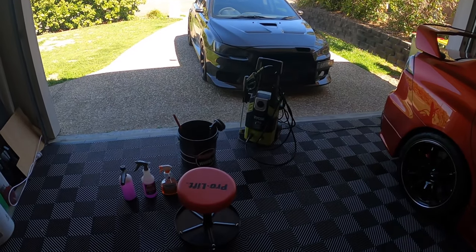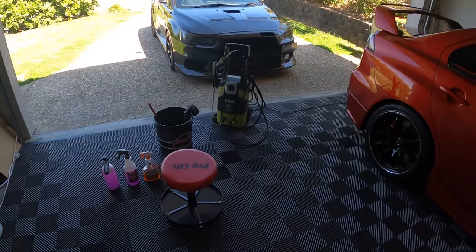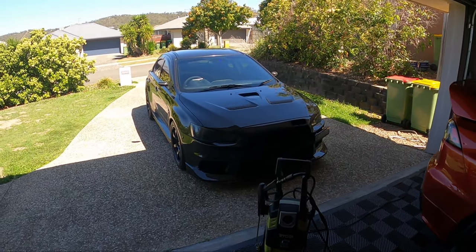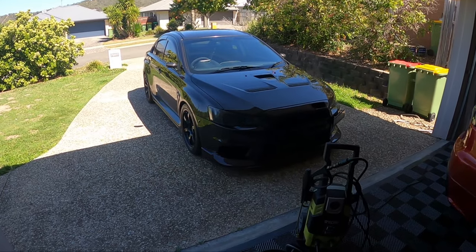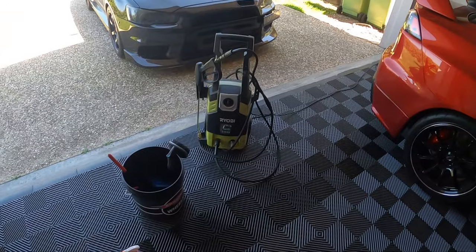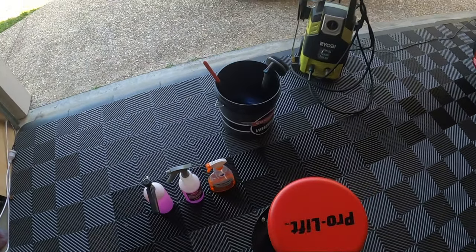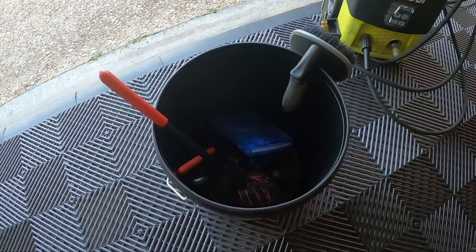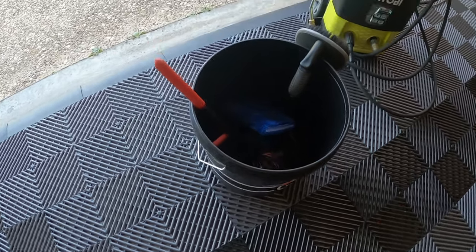Hey guys, welcome back to the channel. Today I want to give my car a bit of a clean, and obviously the first thing I do when cleaning the car is clean my wheels. This is my usual setup: pressure washer, wheel bucket with various brushes, and actually something new to try out as well.